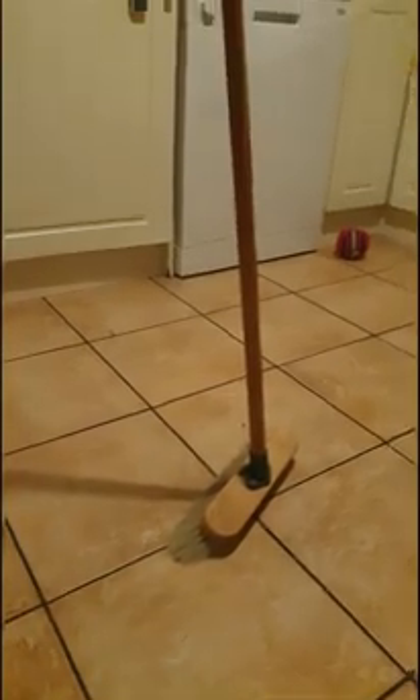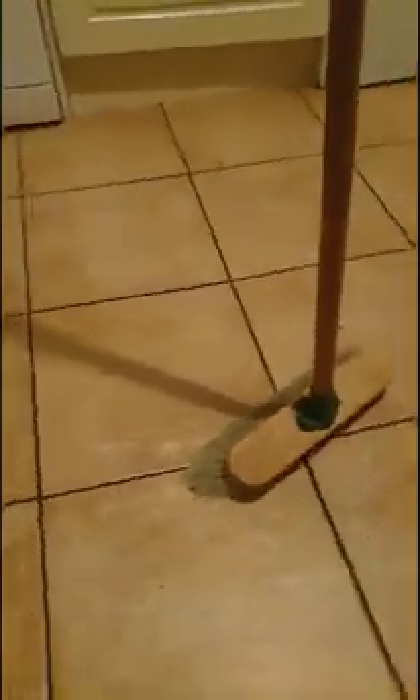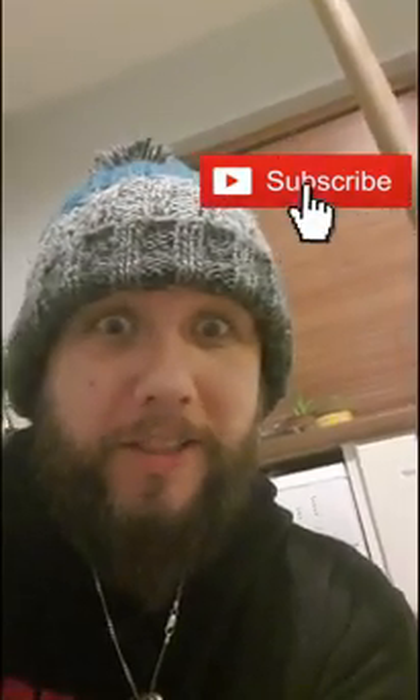Trust me, if I tried a hundred times I wouldn't get that brush to stand like that. That's how it works, guys. Try it yourself. Bye.